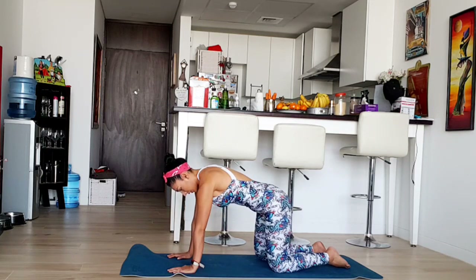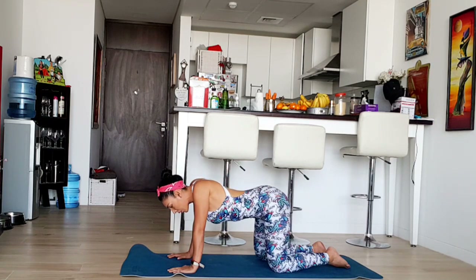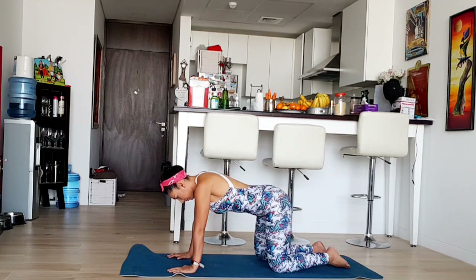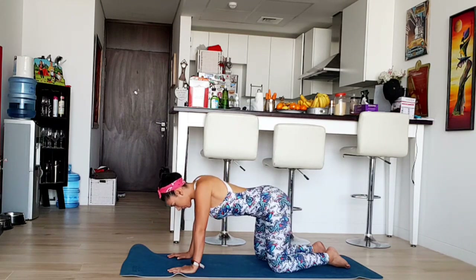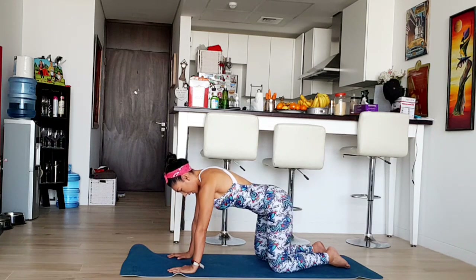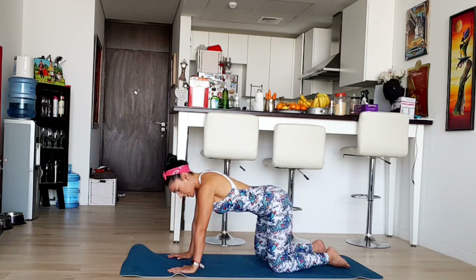Inhale and you're going to round those shoulders — it's something like cat-cow but here we're concentrating more on our shoulder blades. Again. Inhale, exhale. One more time. Inhale, exhale. Let's do it again. Inhale, exhale. And come back to center.